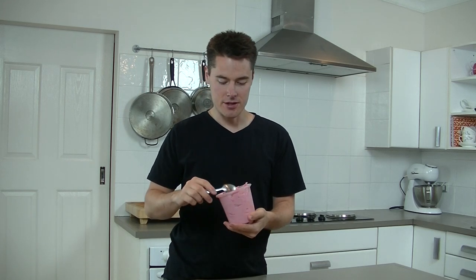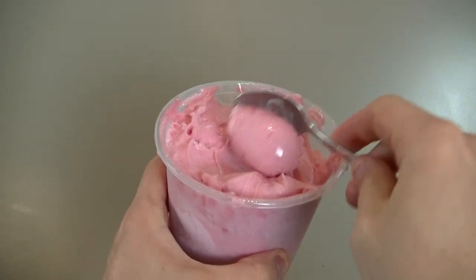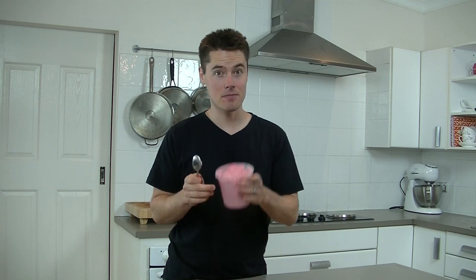This right here is my macerated apple and rhubarb sorbet and it is awesome. It's silky smooth, it's just incredible. It has to be tasted to be believed. The flavour is intense — it tastes like apple and rhubarb and you've just really got to try it. So if you want to learn how to make it, keep watching.